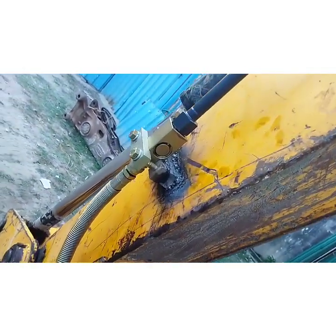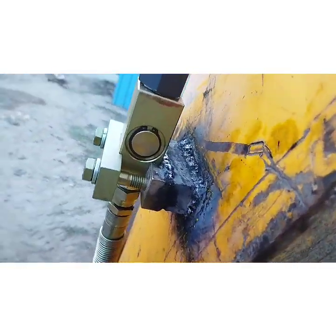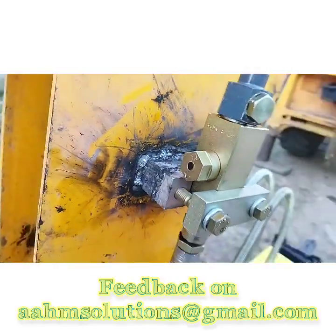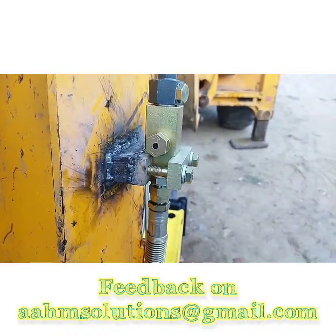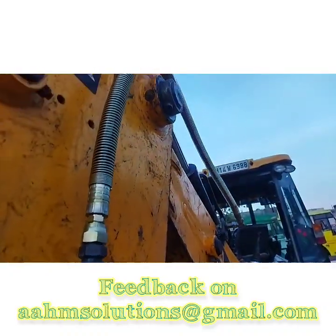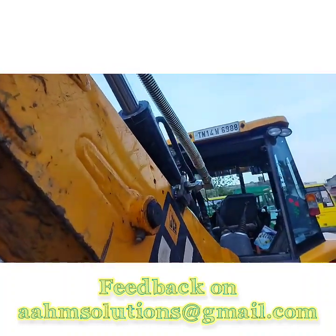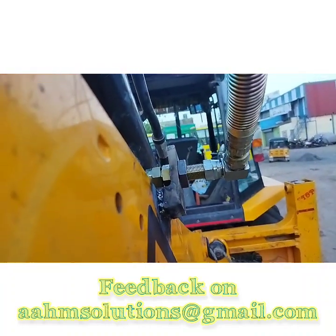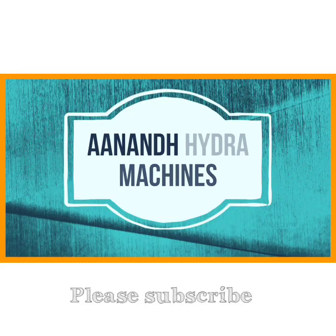Thank you friends for watching the full video. If you have any comments please let me know. If you have any specific requirement for making videos related to breakers or excavators, please let me know and I will try to cover it. Thank you.